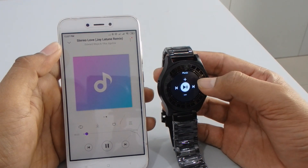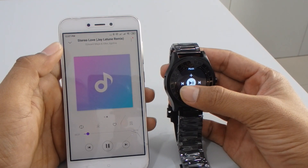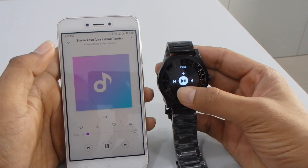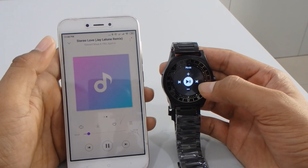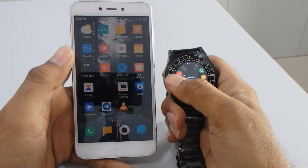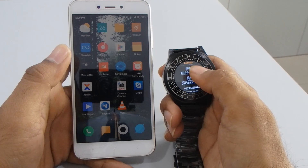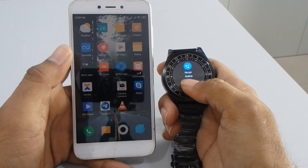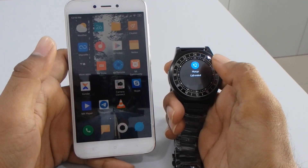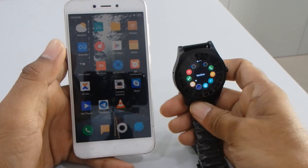If you want to play the next song you can do it from here, and if you want to listen to the previous song you can use the back button, and this is the forward button — and pause and play. After the music, we have a call log where you can see your calls and directly call from your smartwatch. Then after that, camera.